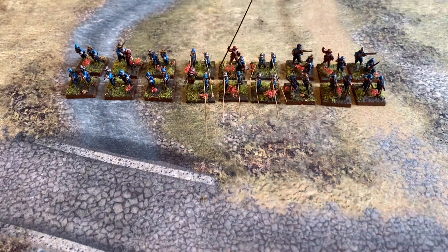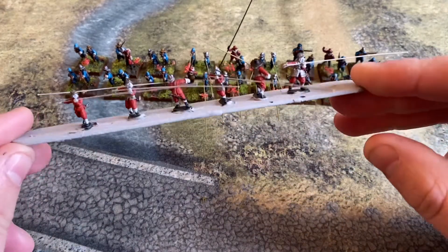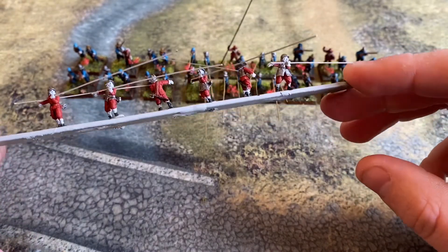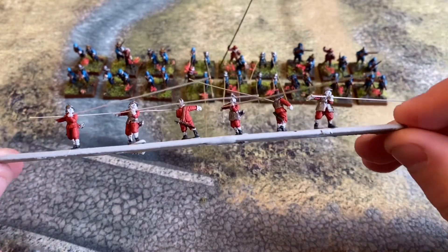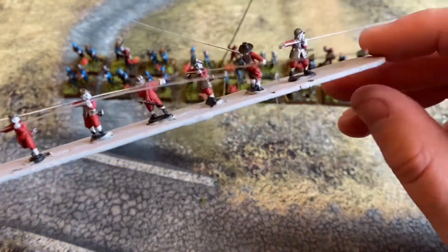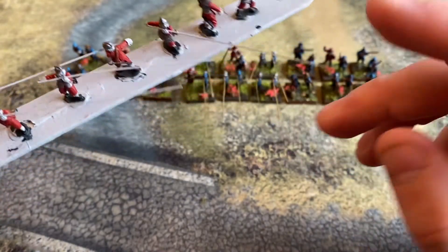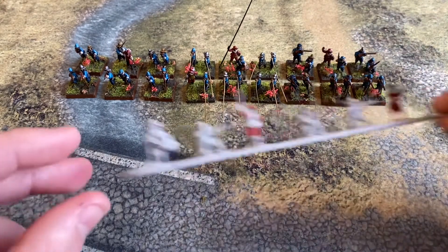This is two packs — a pack of shot split in half with a few of the command models thrown in, and half of the pike pack as well. The other half of the pike pack is a work in progress. The pikes are made out of brush bristles, which is awesome — they're like little stabby things you don't actually want to penetrate yourself with, rather than steel wire.